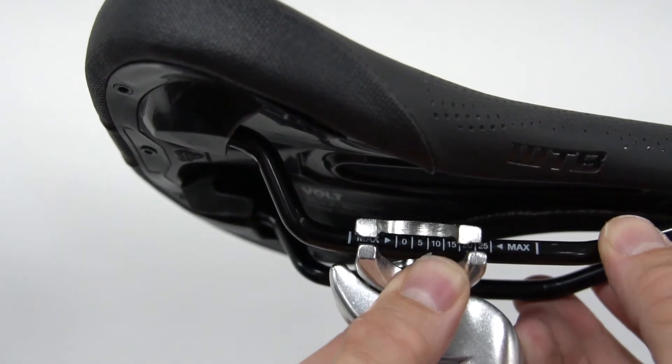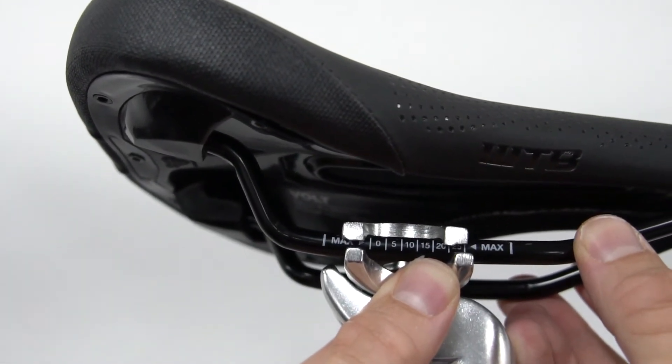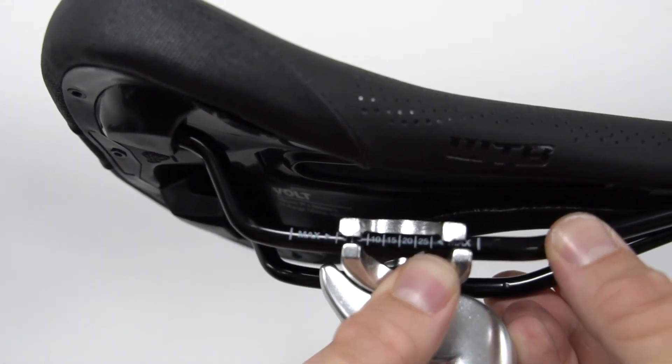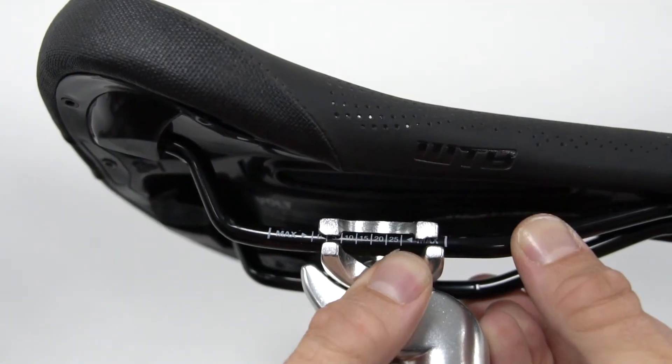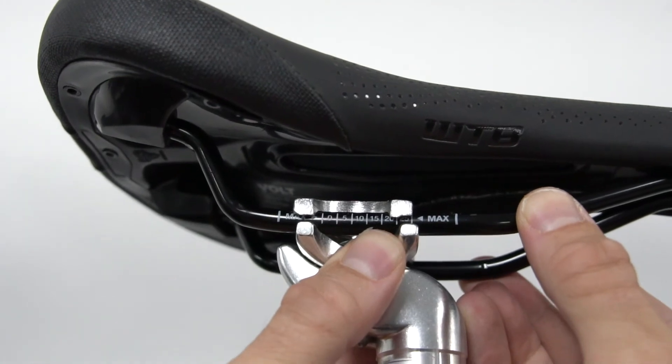These are your adjustment limits. The max line at the rear of the rail shouldn't be positioned any further forward than the rear of the saddle clamp, in the same way that the max line at the front of the saddle rail shouldn't be brought back beyond the front of the saddle clamp. Your saddle clamp must always stay in between the front and rear max lines.